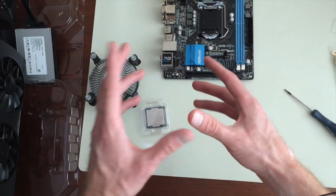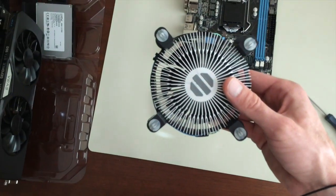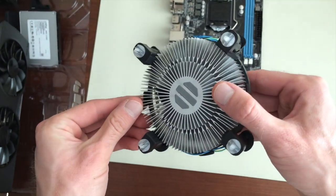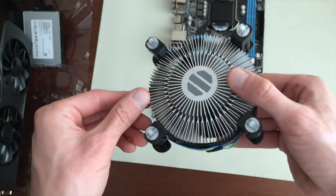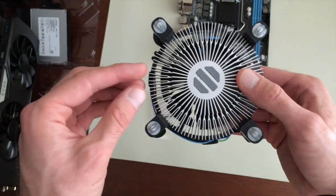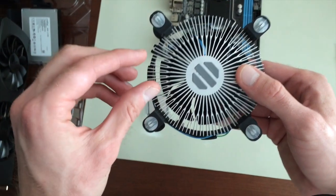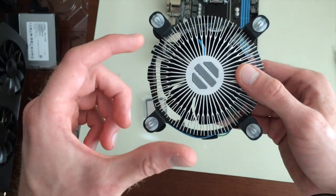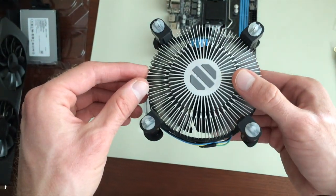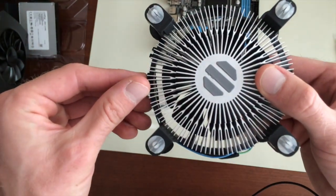First, make sure that you have thermal paste applied to the heatsink. In this case, that's what these little blobs are — Intel has actually done this for us. If you have a third party cooler or an older Intel processor, you would need to do this yourself — you actually have to buy it, it comes in little tubes. I recommend Arctic Silver 9, it's the top rated one on Newegg and YouTube. For our intents and purposes, whatever stuff Intel put on here will be fine.